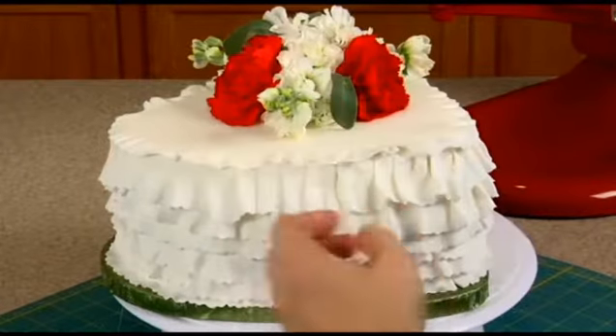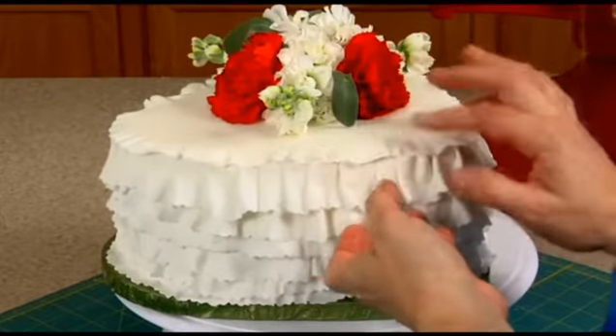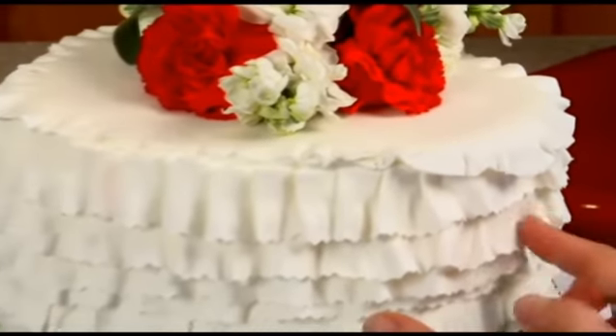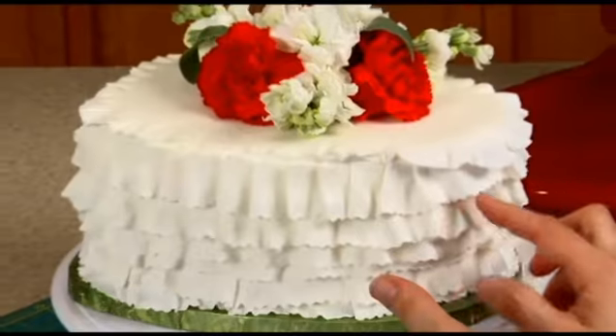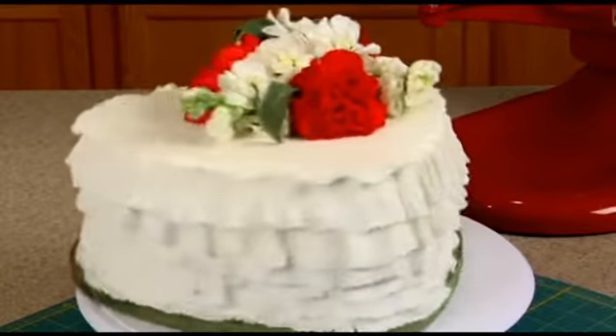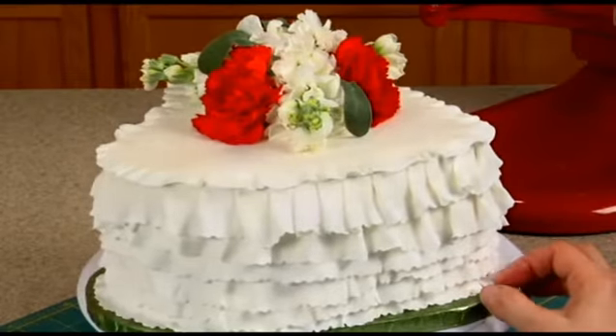I'm using this tool to pull out that excess buttercream so I can hide it, push it down. Now we can sit and adjust these all we want because they are on buttercream. If it was on fondant you can't adjust — once they stick, they stick. Okay, there you go, and then we got some ruffles.